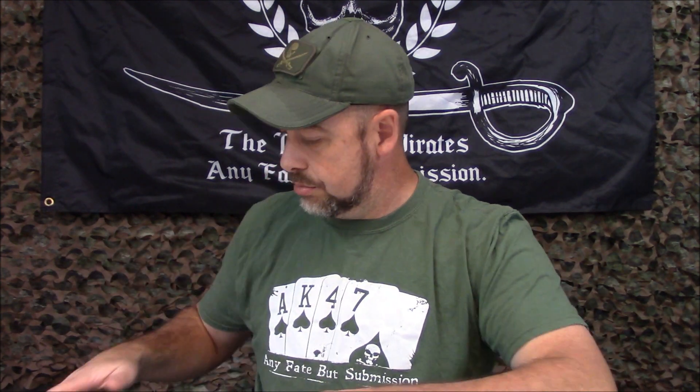Those four packs right there can cover 90-plus, 95-plus percent of everything I would be envisioning doing. In some way or another I could make those work together and do what I need to do. I already know they all work with my gear setups, they work with my weapons — it all functions together. I've tried it, used it, I know it works.